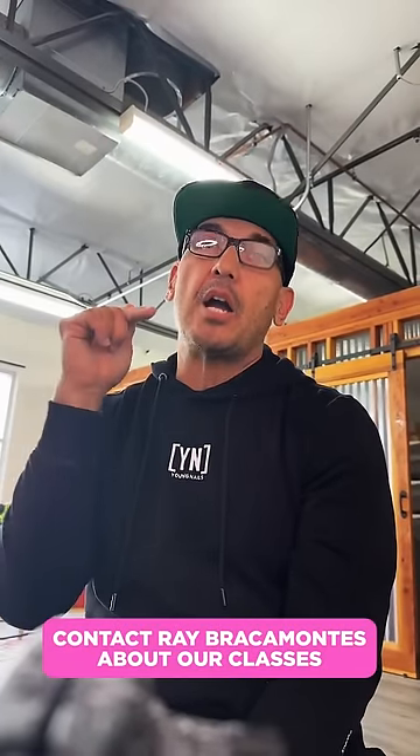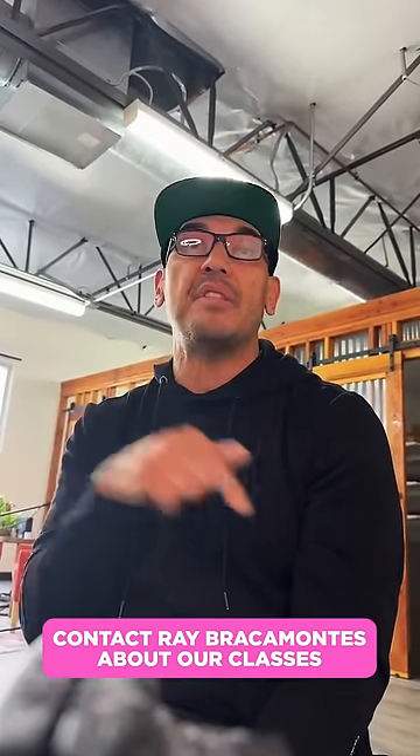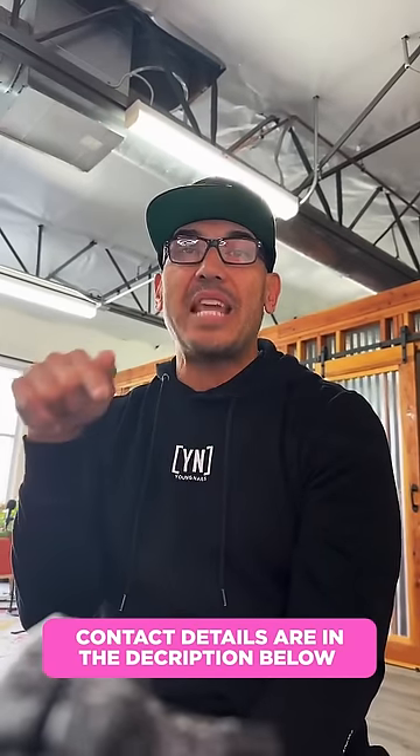Appreciate you guys. Any questions, stay tuned — we're always here to help. Contact us at 1-800-777-9170. You guys can go to Young Nails Inc. on YouTube — thousands of videos for you guys to review. Tune in on all platforms: Instagram and everything. There's an unlimited amount of resources for you guys to learn how to take your career to another level. Thank you guys for your time. Have a wonderful day. Peace.